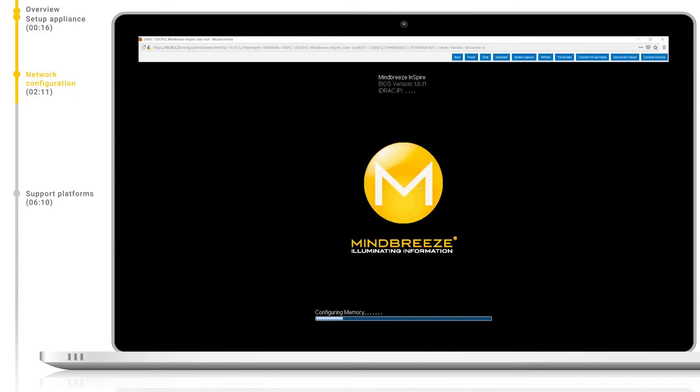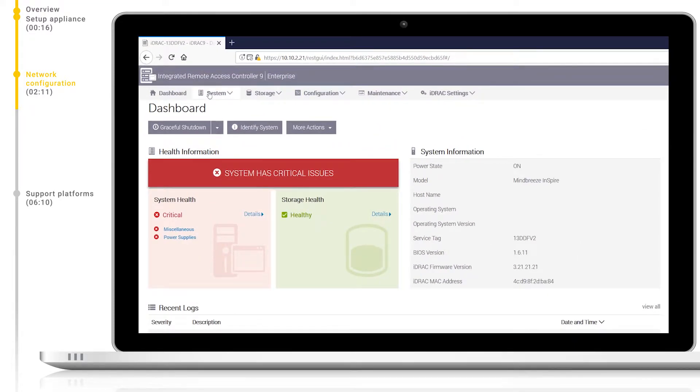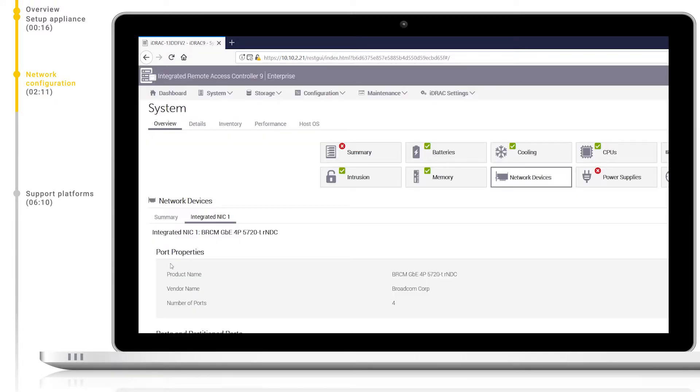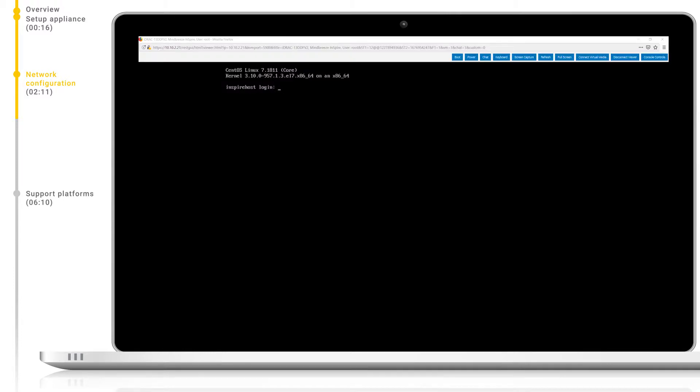When connected, we can see that MindBreeze Inspire is booting up. Let's wait until MindBreeze has booted successfully and we see the login screen before continuing. Before we configure our network settings, we should first check on the status of the network devices on the appliance. Let's navigate to System Network Devices and then click on Integrated NIC1. Here we can see that one of the four available NICs for the MindBreeze appliance is connected. The best practice is to connect at least two of these NICs for redundancy reasons.